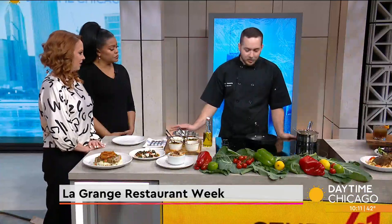You got a gorgeous spread, but we are going to be making some Spanish shrimp today, and we're going to talk about some of our other dishes for Restaurant Week that we're offering over at Barrel House Social.